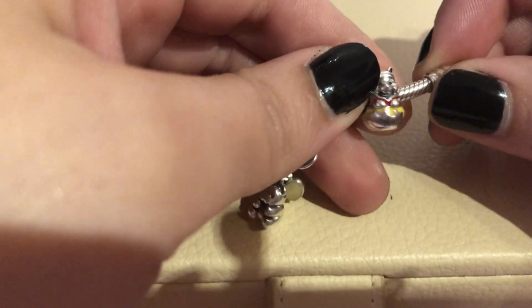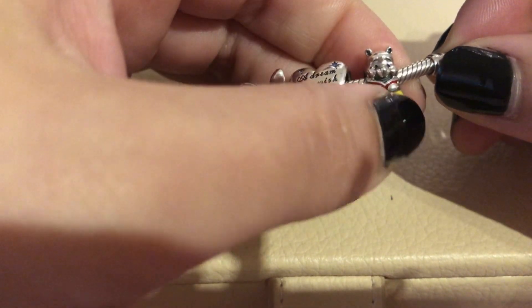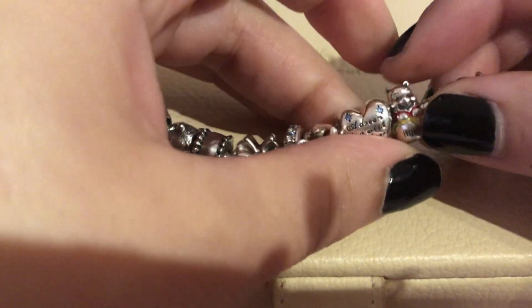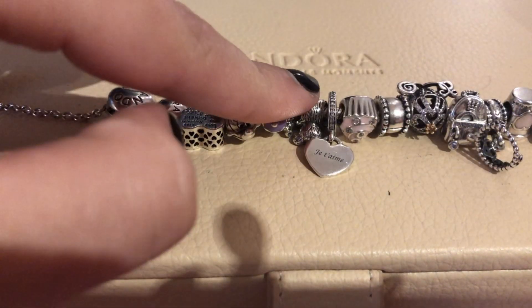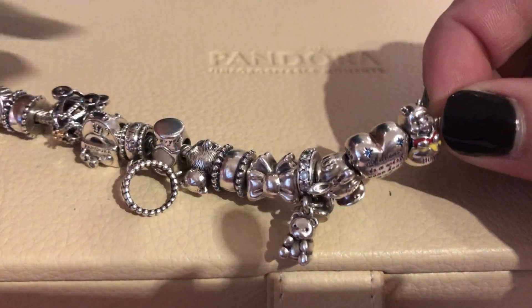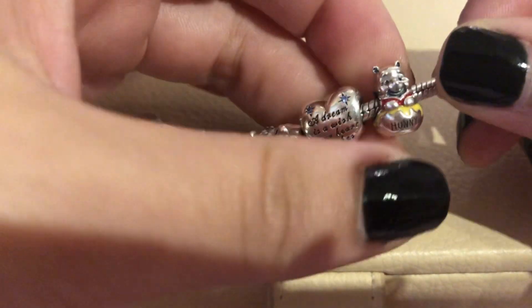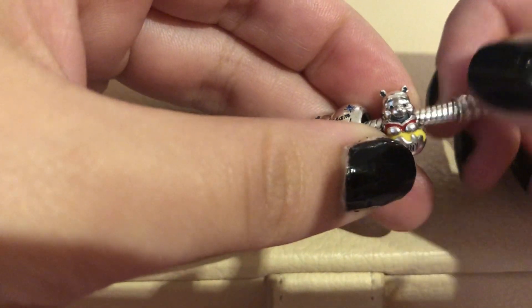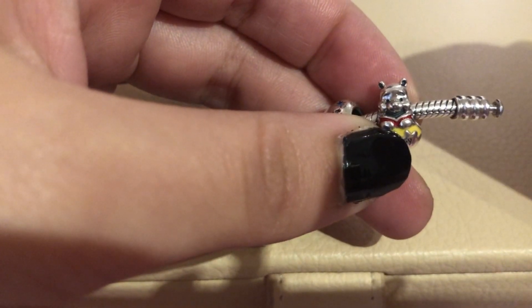Then we have the Winnie the Pooh charm, which I used as a filler. I already had two bear charms on the bracelet and thought they could match easily. Those two colors are hard to match, so I think his place is here for the moment.